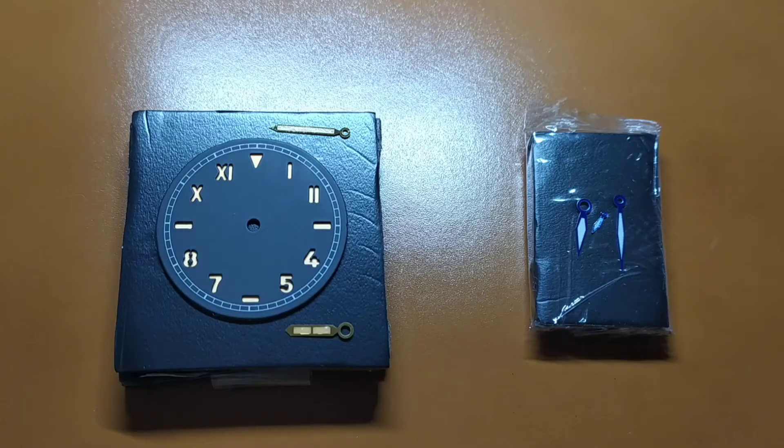First I went through a lot of Radiomir photos on the internet and decided that I prefer orange luminescent substance and the rose gold color for the watch hands. Then I searched for the smallest possible California sandwich dial with orange luminescent substance suitable for the ETA 6497, and decided upon Getat watches.